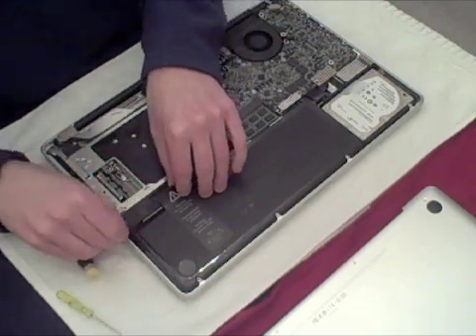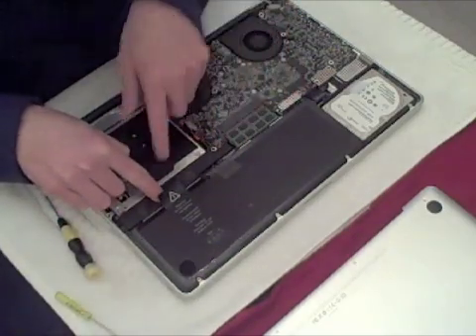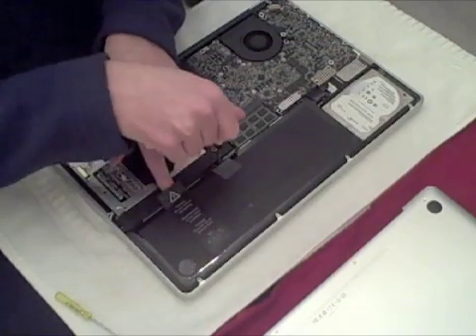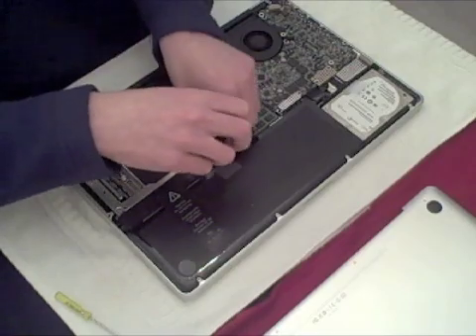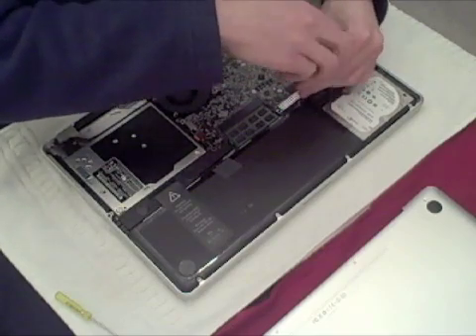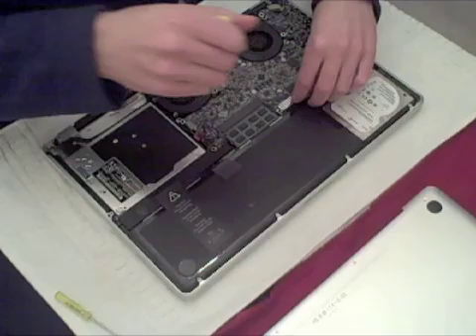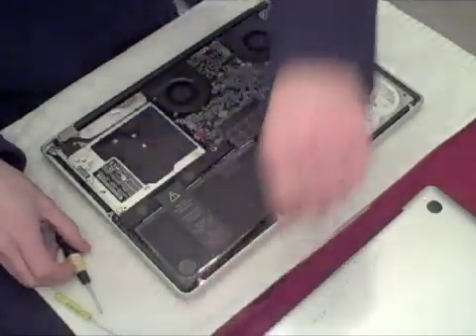There are three black screws you have to remove — one here, one here, and one here — with the tri-wing tool. You just go in and unscrew these screws. There's also a cord — you should unplug the cord before you try to remove the battery because it's a very short cord and you don't want to hurt it.